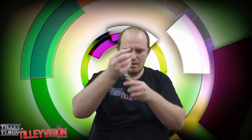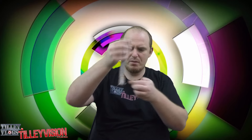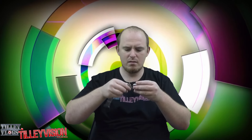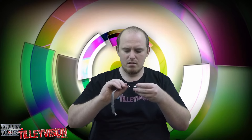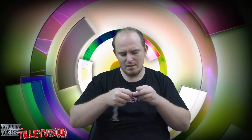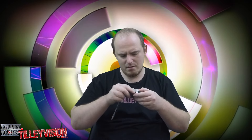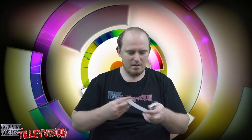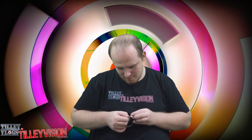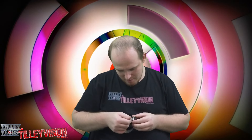Alright, and number one — I don't really know which side to put in first. Let's see. There we go. So slide that in. Perfect. Wrap this around. Slide that one in. Perfect.